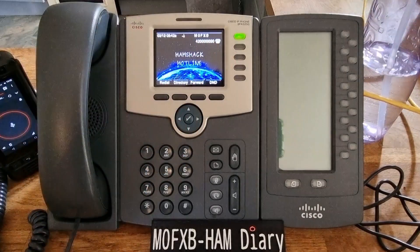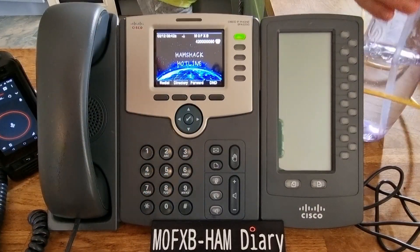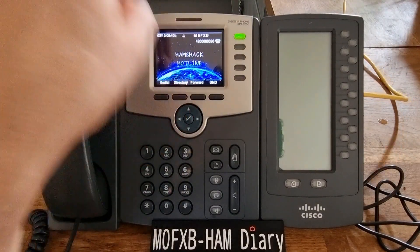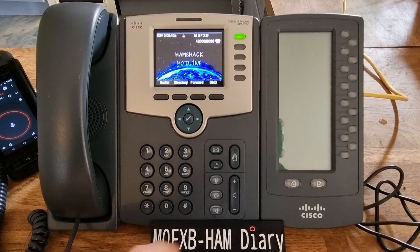This does take voice messages and you can play them back. If you get a red light here, you have a voice message. So I'm going to bring up my friend.